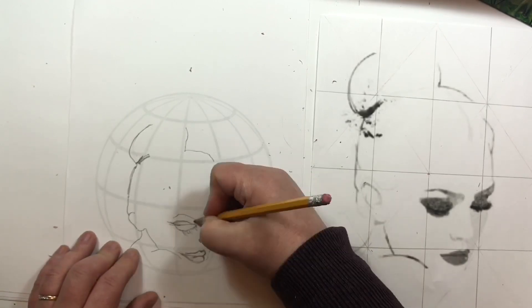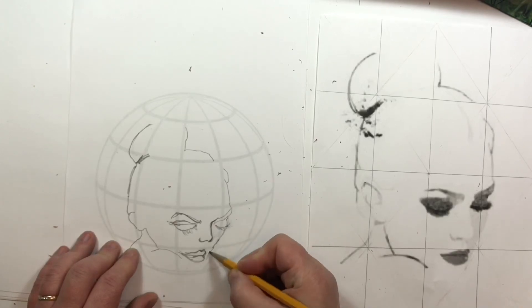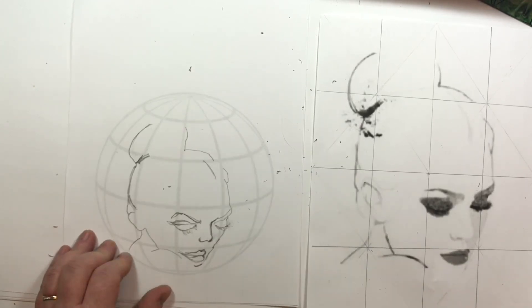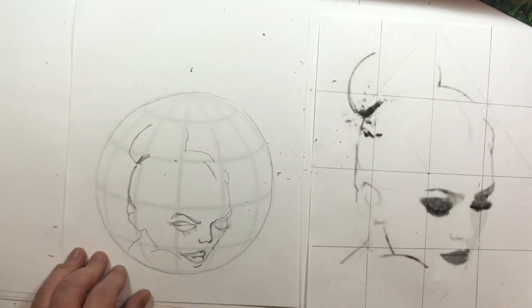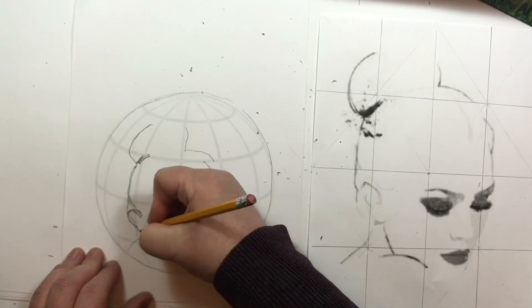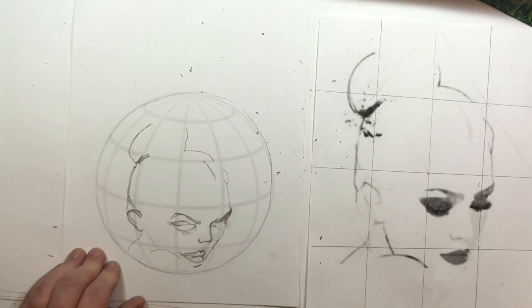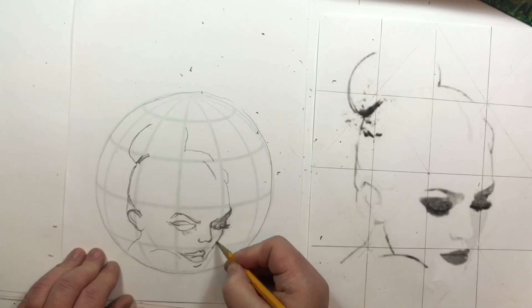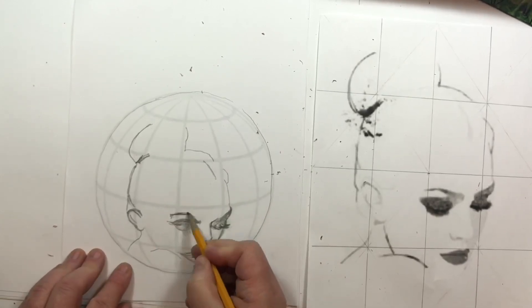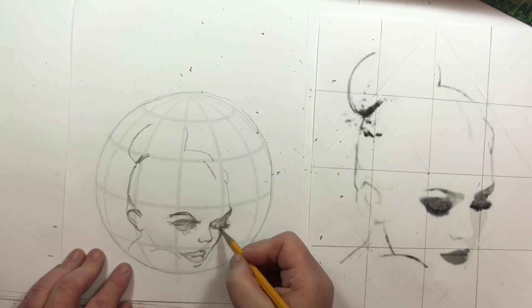So naturally, the top of the head is going to look larger because it's bubbling out, and the bottom of the face is going to be distorted to look smaller, which will allow the woman to look like she is either being reflected in the ball — or I was even thinking it's a crystal ball and I'm gazing into it and seeing her face, seeing her image.